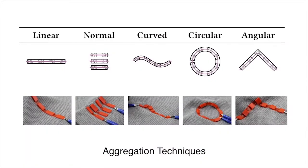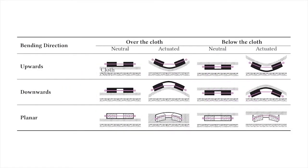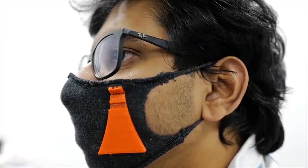We explored the aggregation, scaling, and directionality prospects of cloth tiles. During the co-creation design study, users came up with interesting designs.